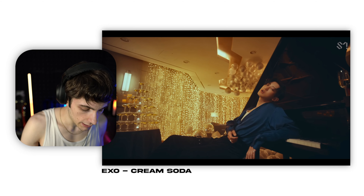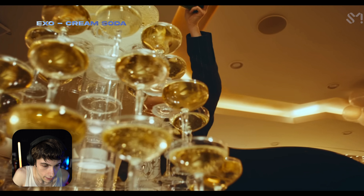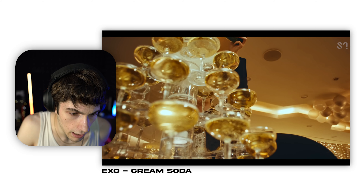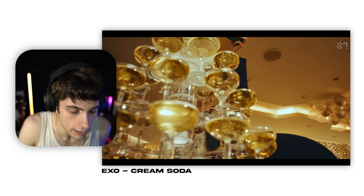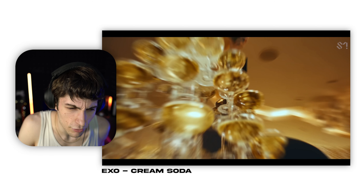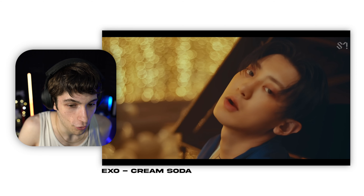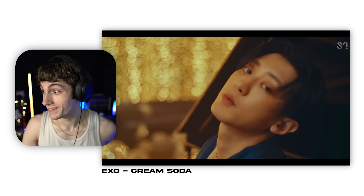Their dancing looks really good. This is my first EXO video, so I'm really excited to get into this band. The only thing I don't understand — okay, so they use a speed ramp and then they speed ramp into the drink. It does work, but in my personal opinion, I would have probably spun around it more. That is a ton of bokeh — there are so many lights behind them. That is nuts.